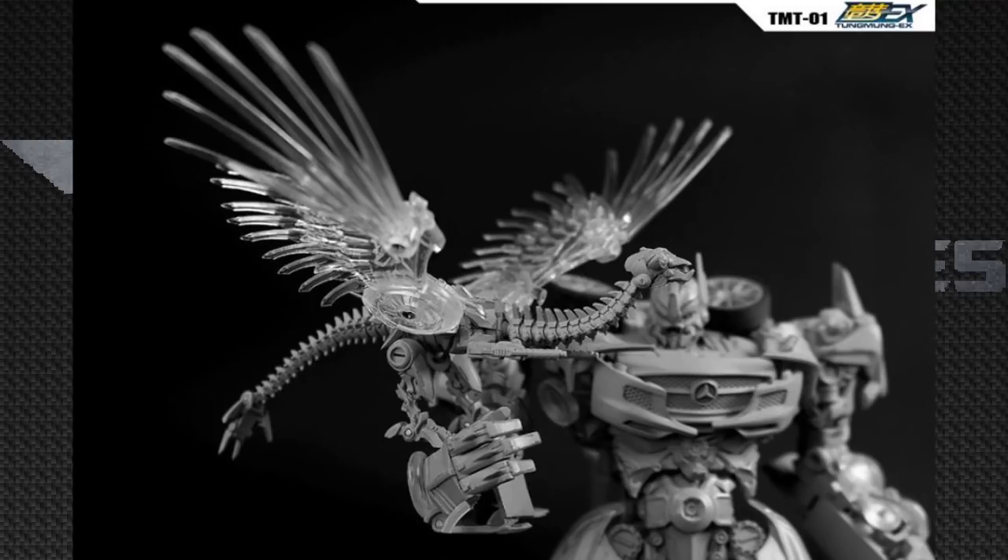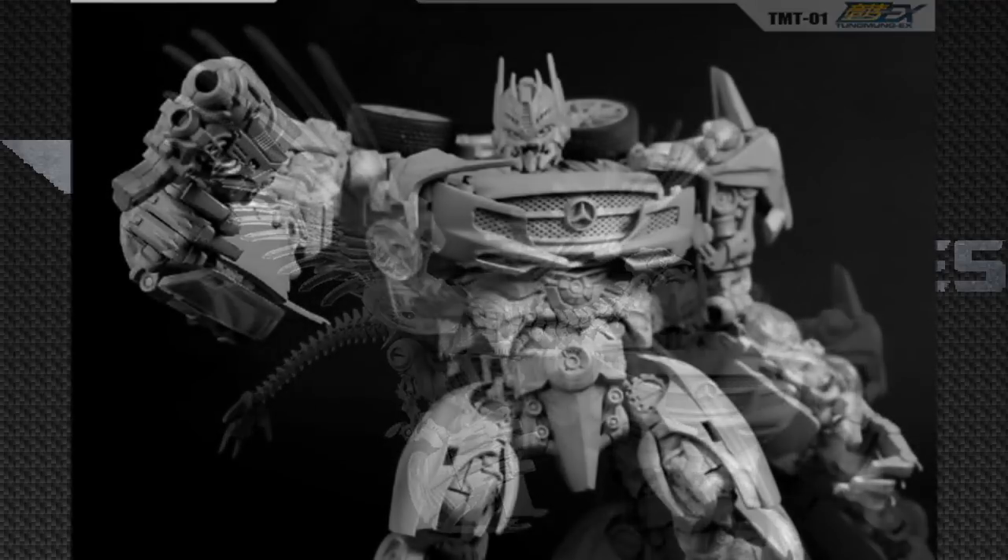I also really like how Laserbeak has those translucent wings, and maybe in the final product they may be a little bit translucent. Soundwave also comes with his gun, which looks really movie accurate.